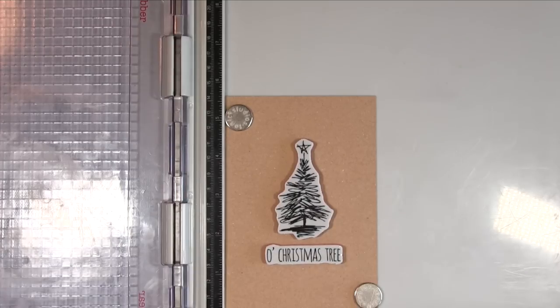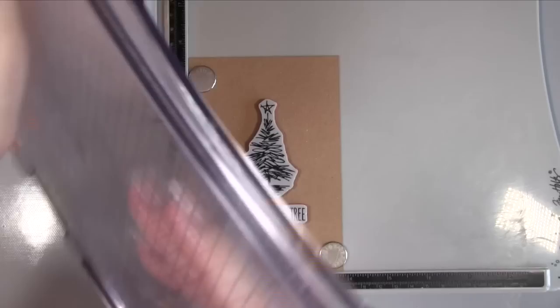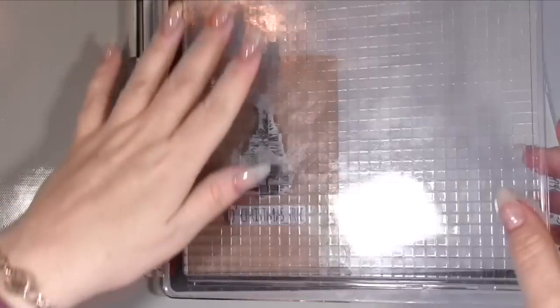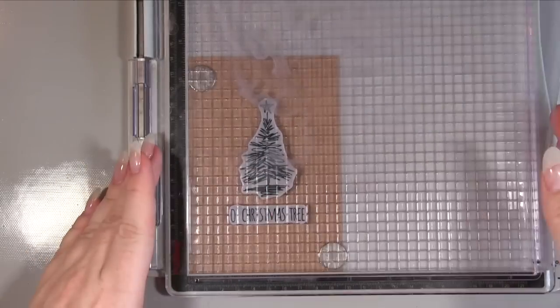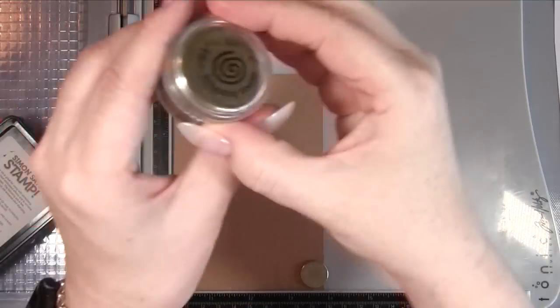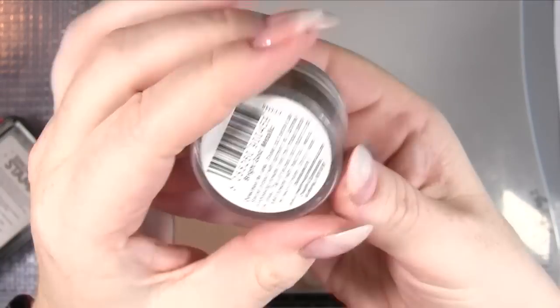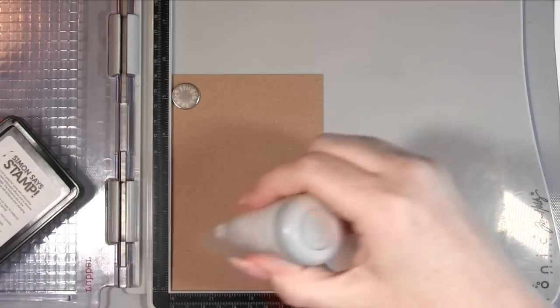I'm picking four of each and mixing them up — I don't think there's any particular one that can only go with another; it all seems to work pretty well together. Remember, if you're using a stamp platform, to twist the lid around to be the right side for rubber stamps. I stamped using my Simon Says Stamp embossing ink and then I'm using this gorgeous Cosmic Shimmer Bright Gold embossing powder.